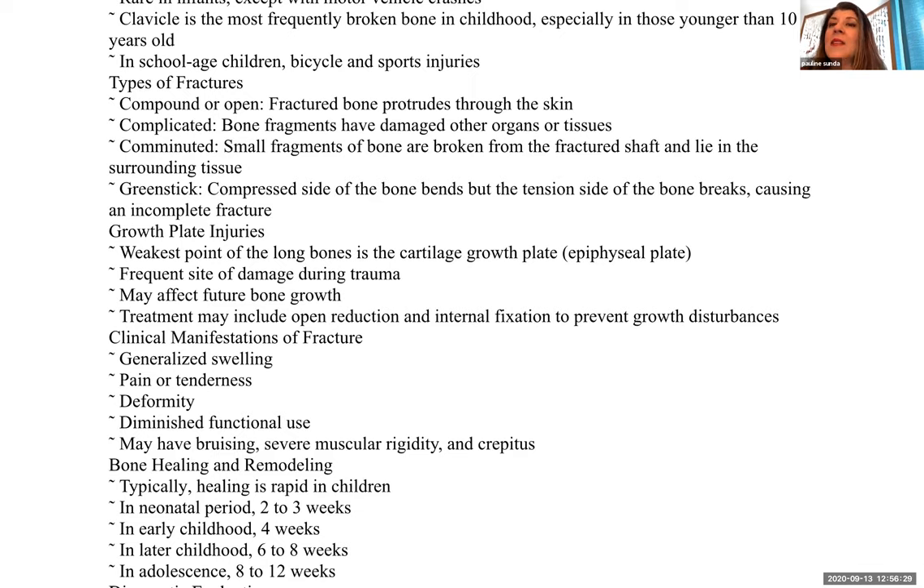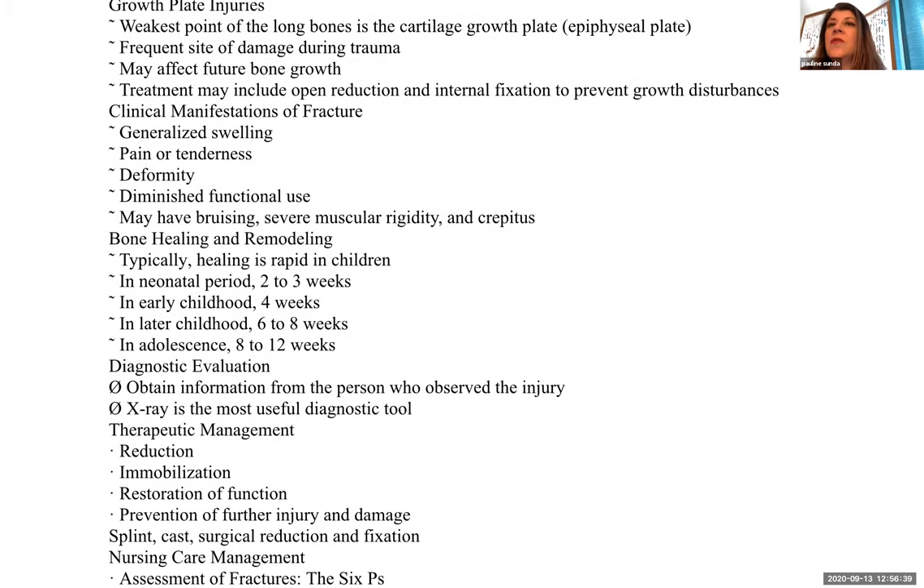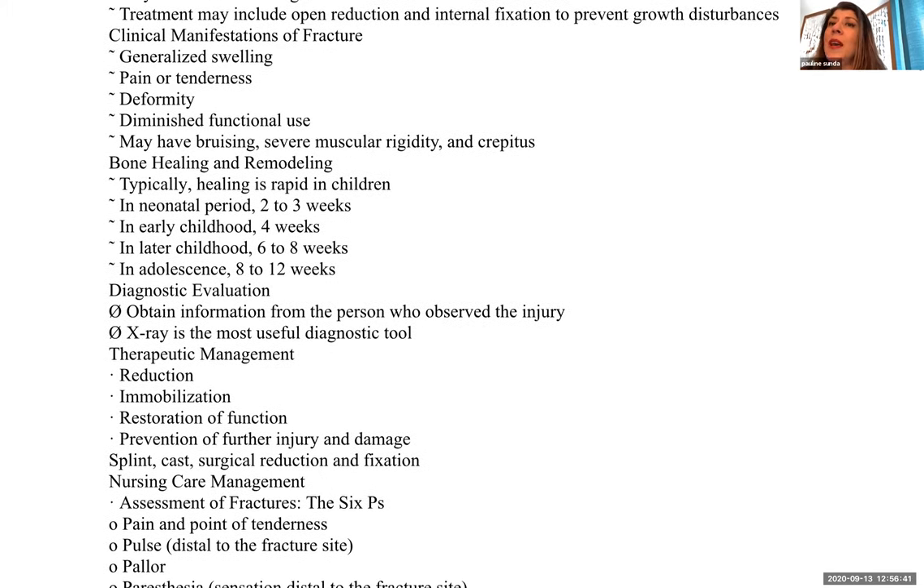Treatment may include open reduction — surgery and internal fixation — to prevent growth disturbances. Clinical manifestations of fractures include swelling, pain or tenderness, deformity, diminished functional use, bruising, severe muscular rigidity, and crepitus. Bone healing and remodeling is much faster in children than in adults: neonatal period is two to three weeks, early childhood four weeks, later childhood six to eight weeks, adolescence eight to twelve weeks.